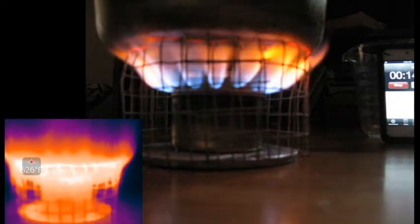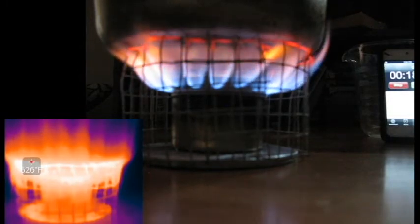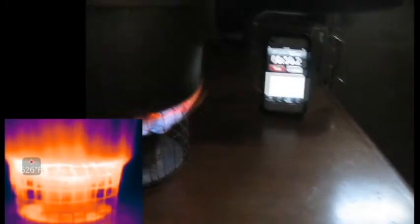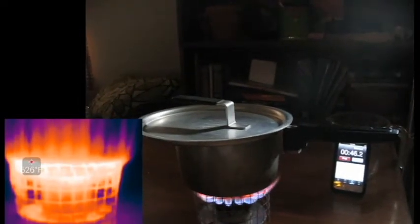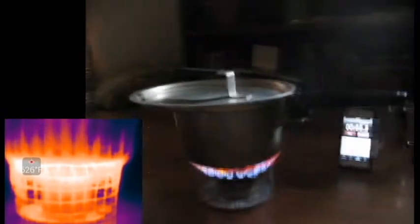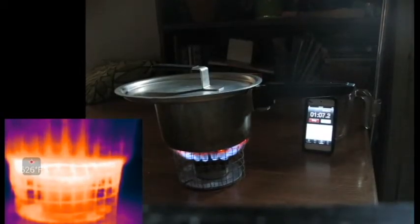Pot holder on. Start — water on, makeshift lid on it. Oh yeah, oh that's nice. I've maxed out the thermal camera — it can only measure up to 626 degrees. I need to move this camera so you can see the stopwatch.